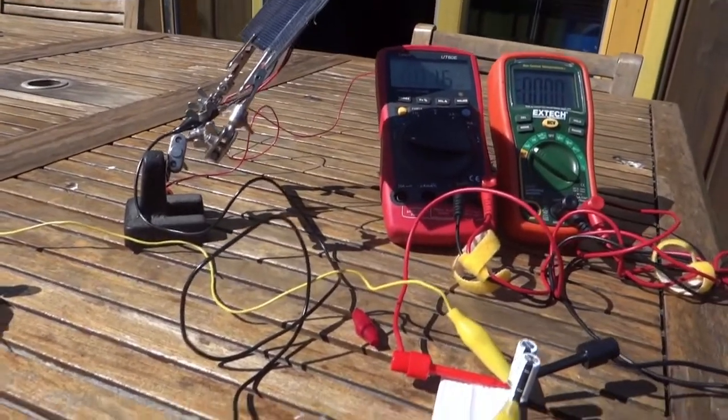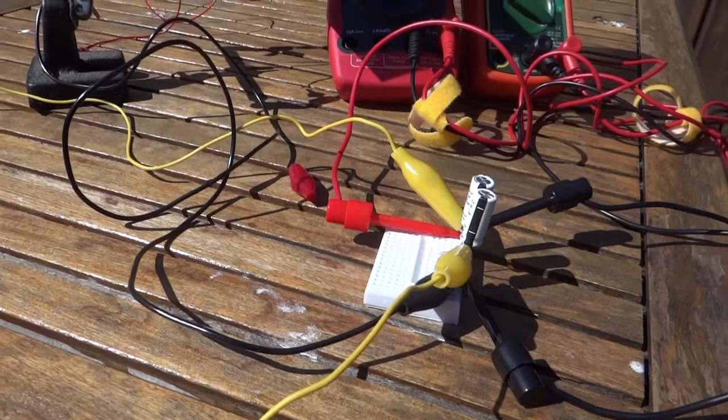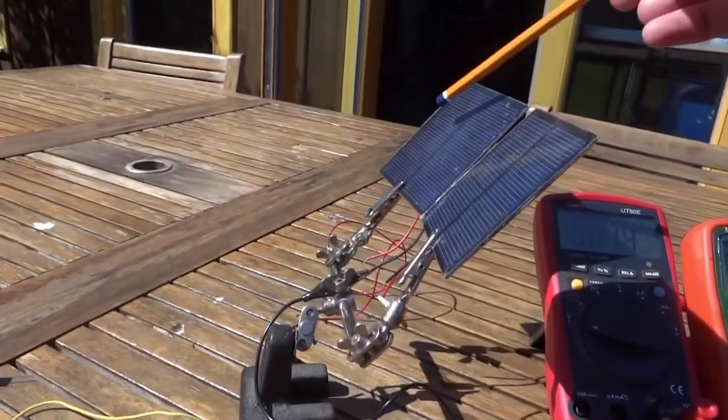Let's set up a little demonstration here. We have two supercapacitors — they are 3 farads each, 2.7 volts, wired in series, which gives you about 1.5 farads but good for about 5 volts, which happens to be what the solar cell puts out.